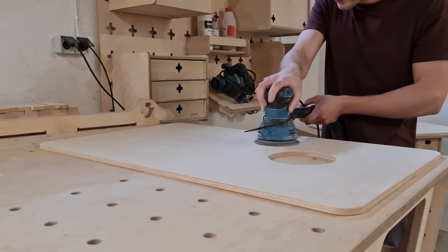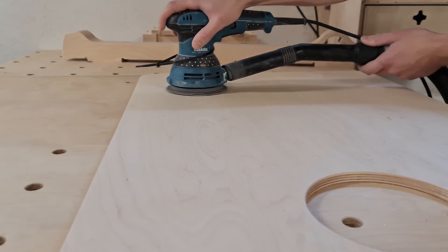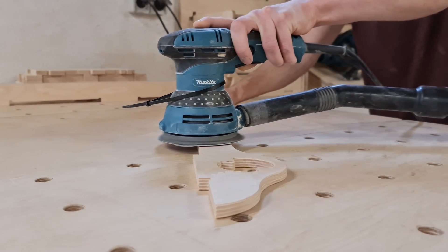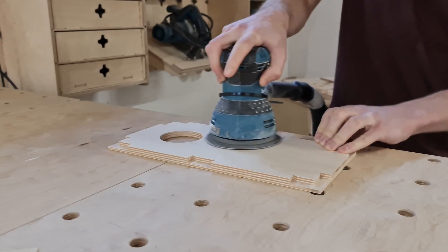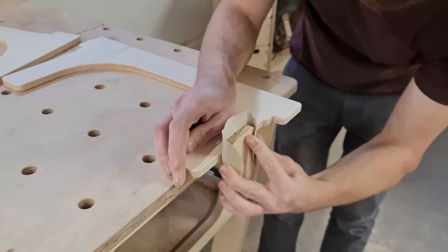After the edges were rounded nicely, I had to sand the parts to prepare them for finishing. I gave a couple of passes on each part with the orbital sander — I think I had 100-grit sandpaper on — so the surfaces should be smooth enough for the lacquer. Component after component I sanded the larger surfaces. When that was done, I had to work on the plywood edges, which required sanding by hand.